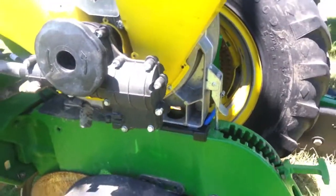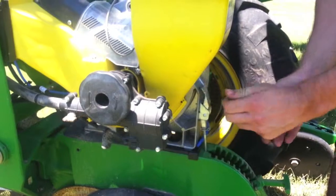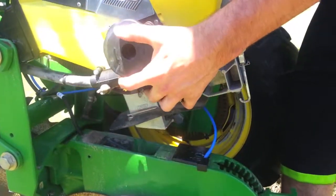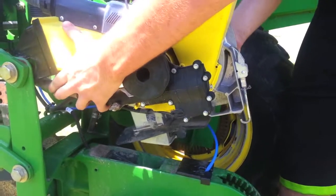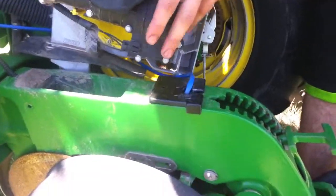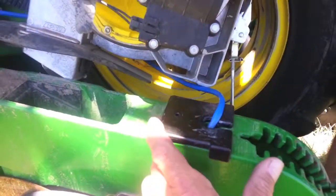Go ahead and unlatch that, Matt. Now what you'll want to do is unlatch it and set your seed unit aside to make the work a little bit easier. Once you've got it aside, you'll notice that that boot comes right out.